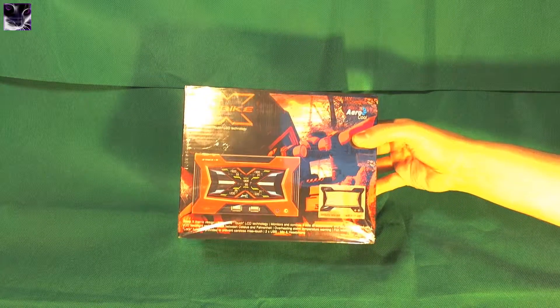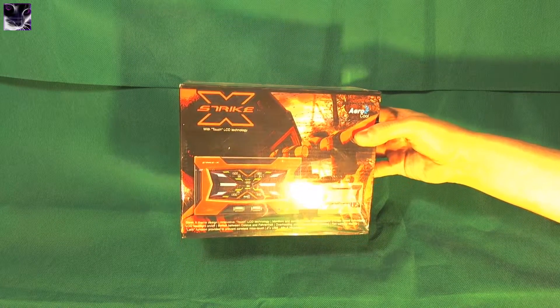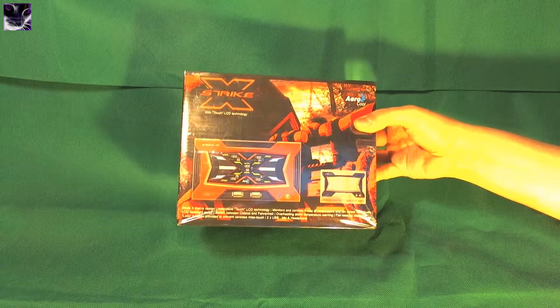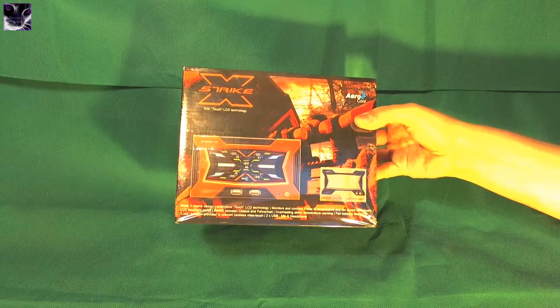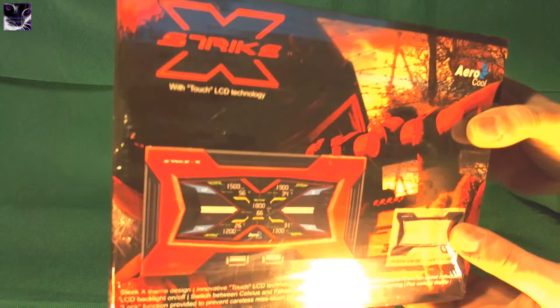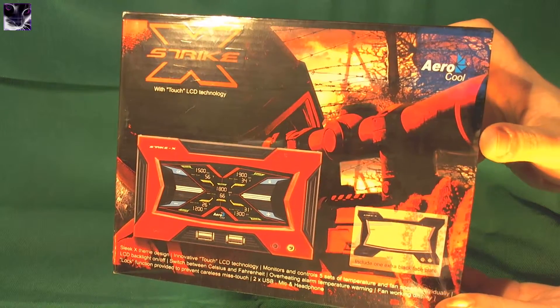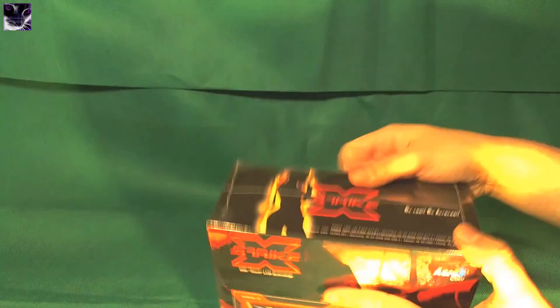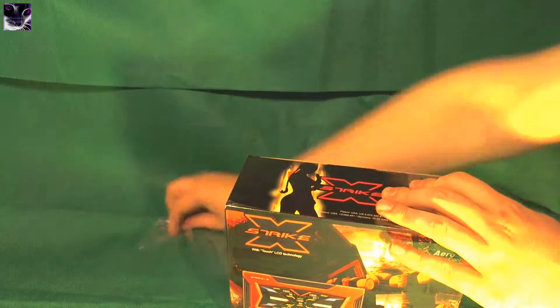Here we have something interesting, something you don't see every day. This is the Aerocool StrikeX LCD touchscreen fan controller. Let's see it closely. If you don't know what it does, this is how it looks. I'm going to unbox this thing. What this can do is obviously control the fans. I really like the StrikeX style — it's a really nice design.